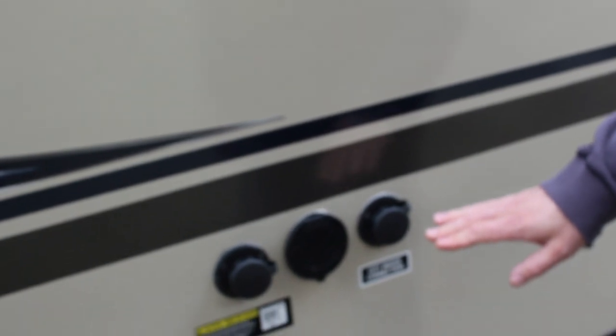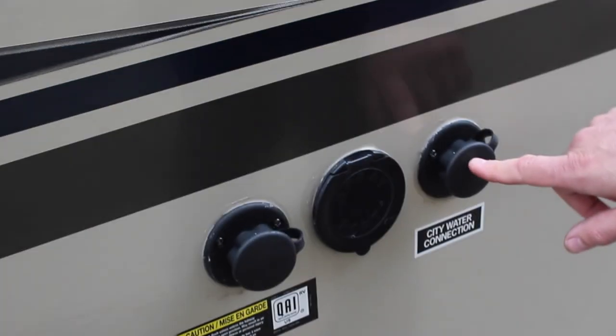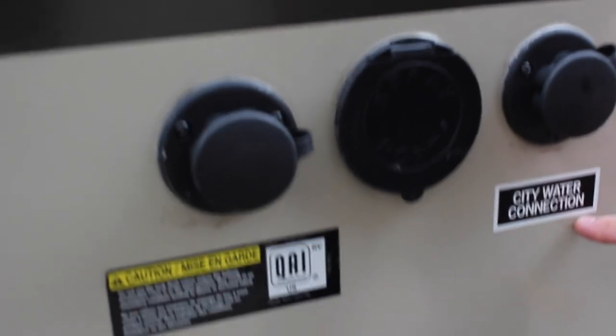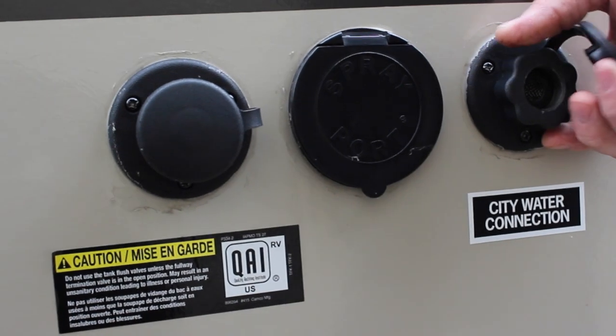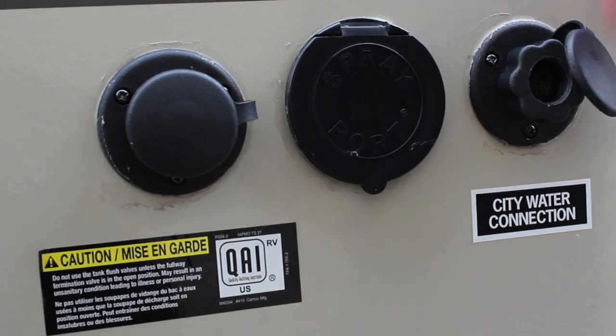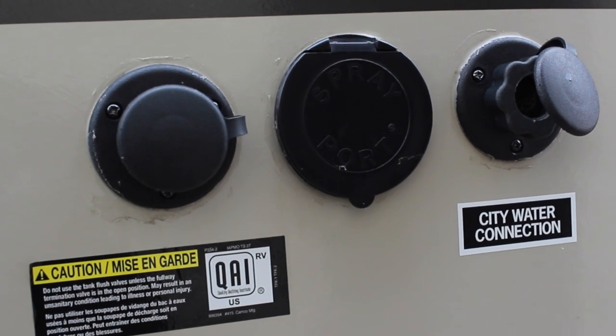If you're at a campsite with a city water hookup, hook the white hose up to the city water connection. Pop the cap off, screw your hose on, and turn the pressure on. This will pressurize the entire trailer so you do not have to use the water pump inside.